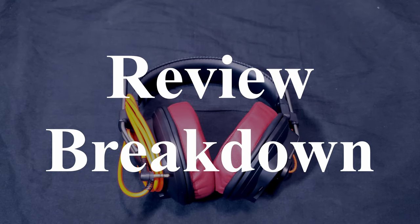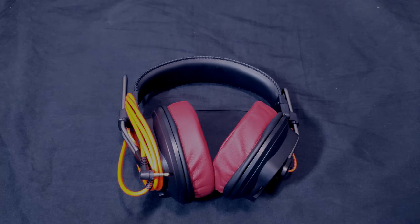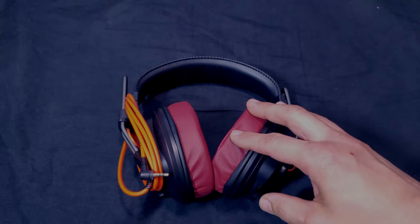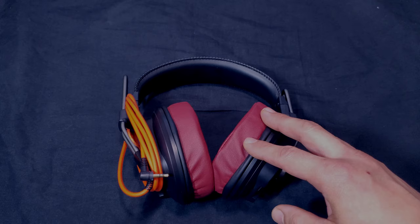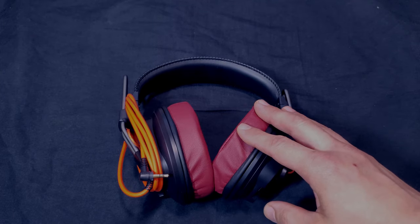This review is broken down into sections with timestamps below so you can skip to whatever interests you. We'll cover the intro, the overview — a brief history of these Fostex headphones and why planar magnetic — then the specs, what's in the box, hardware and build quality, connectivity, and finally the sound in detail.